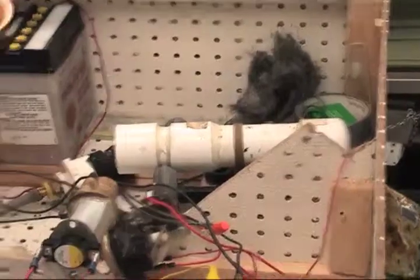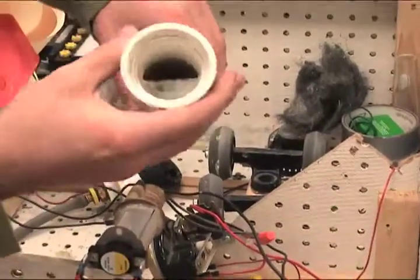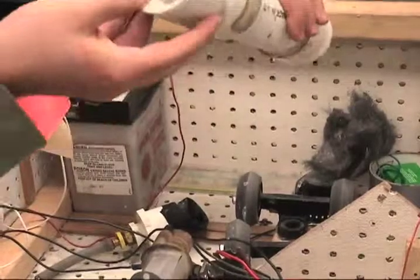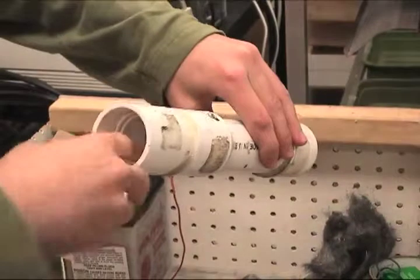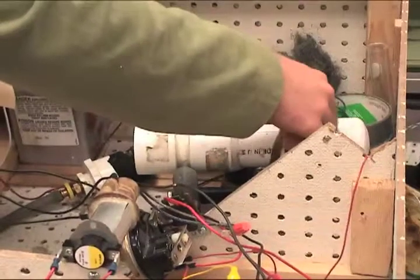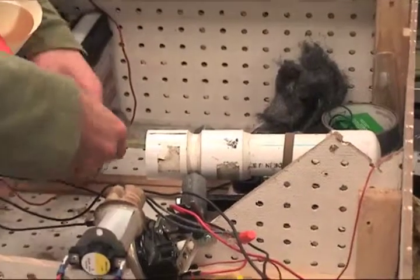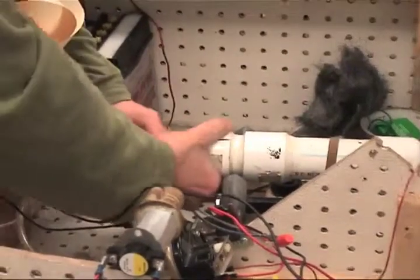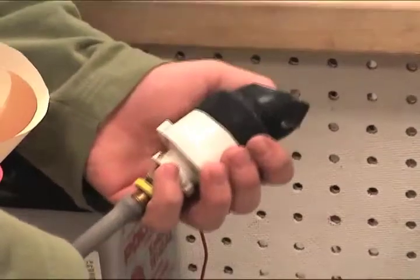This is a baking soda and vinegar pressure chamber, divided with a divider in the middle. With vinegar in the rear and baking soda placed here, when the chamber is rotated, it mixes the baking soda and vinegar. A cap with a diaphragm is placed over it, the diaphragm is depressed, and it switches a pressure switch.